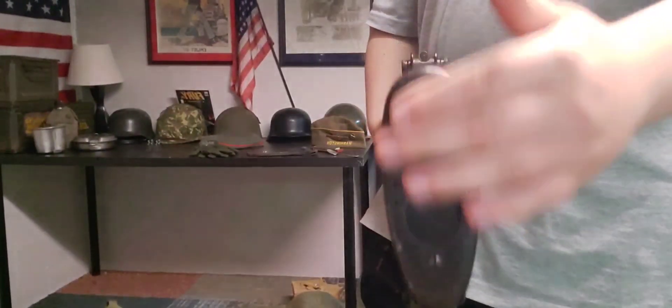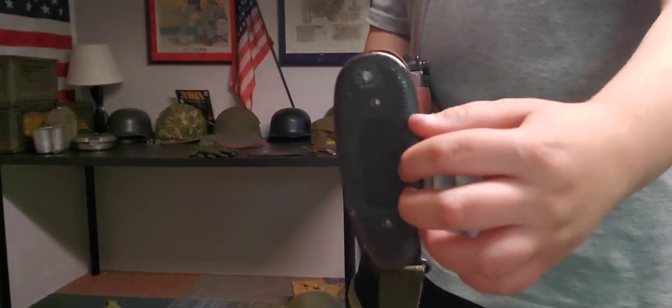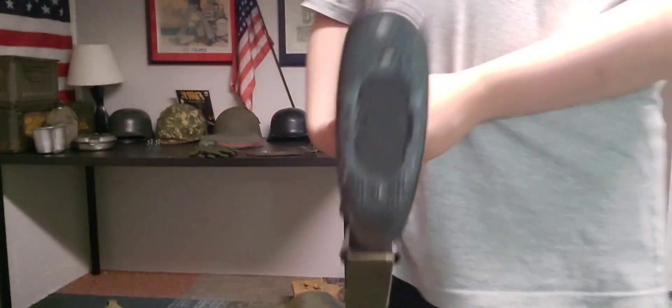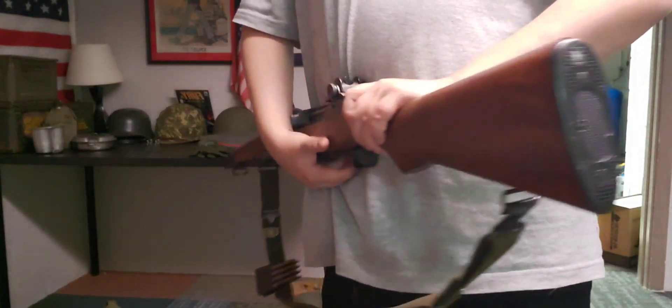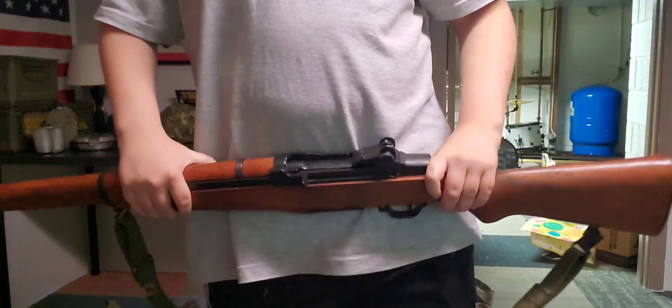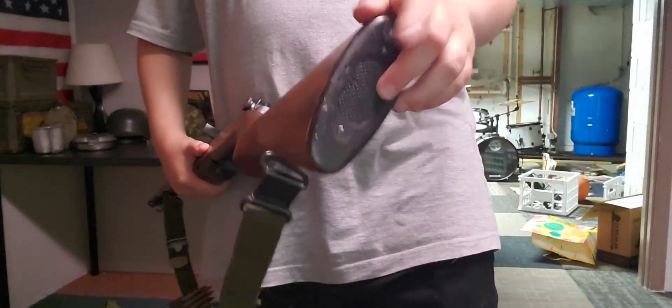I'm going to be going over the buttstock. This plate on the original would open, but as you can see it doesn't open here. I'm going to be making some modifications like you heard — we'll put an original stock on here, maybe, and we'll get one that opens.